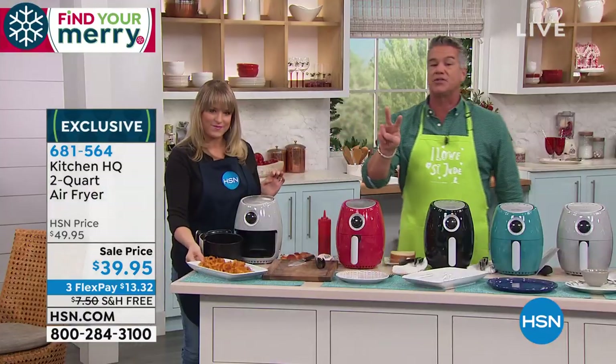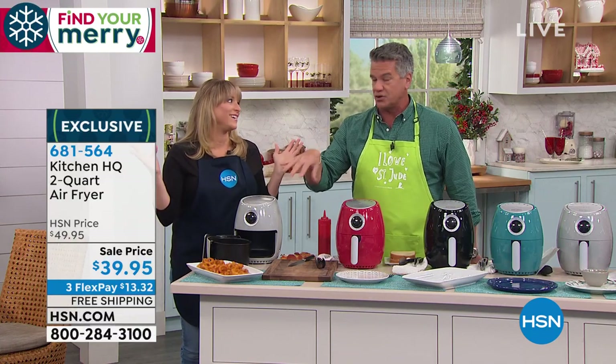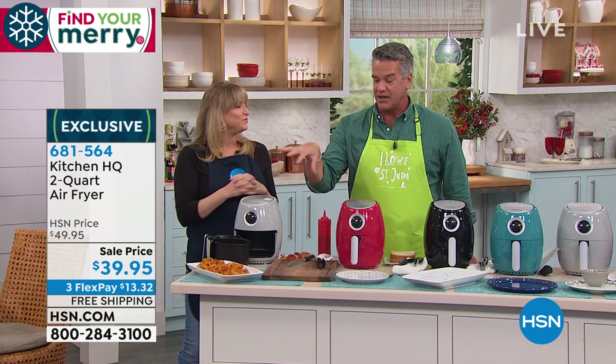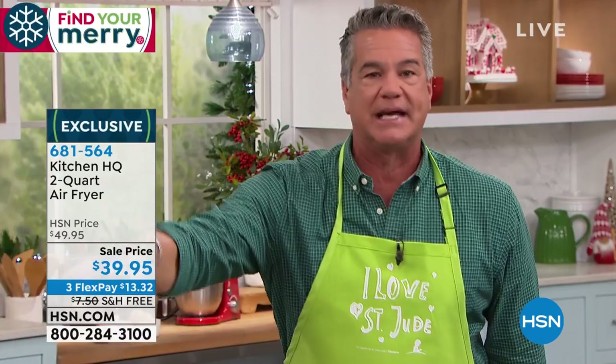The last thing I will tell you — there are two things. One, this is the lowest price air fryer that we have. They're both great products, but this is an air fryer, so you're going to get crispiness. You don't get that with a pressure cooker. This is the lowest price we have. If you're looking for a gift for mom or dad, or maybe your kids away at school, this is the one to get.